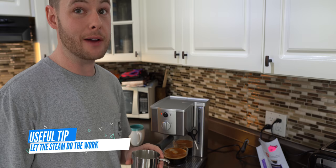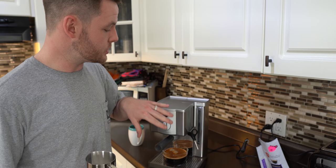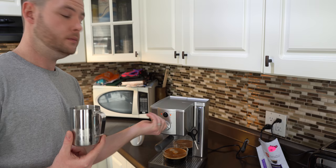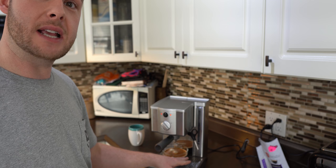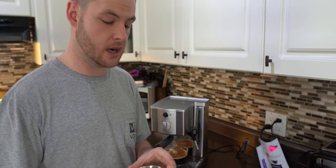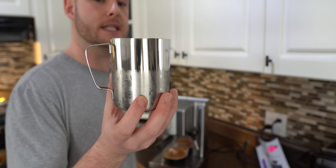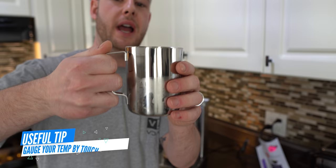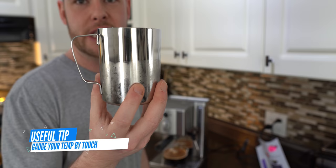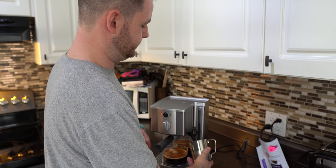Our heat light has gone off which means it's ready for the milk. But before we put this under there, same as before, we want to activate the wand and cycle through all of that old water first. Now it's spinning out steam, so we can close that off. When you hold your frothing container, you want to hold it like this so you can feel the actual temperature and make sure you're not burning whatever you're frothing or steaming. We're going to put this right in and begin the process of steaming the milk.